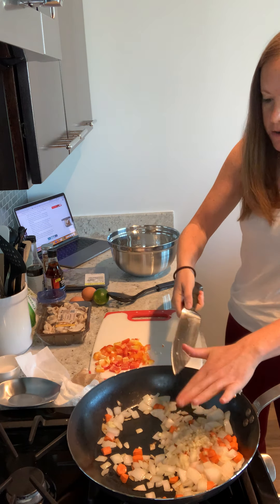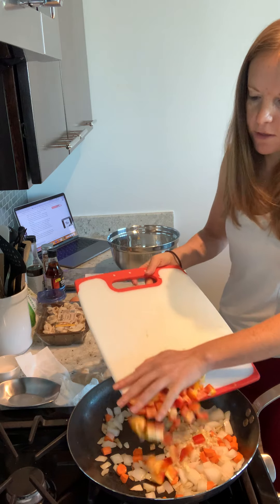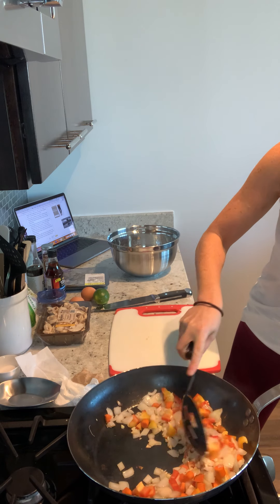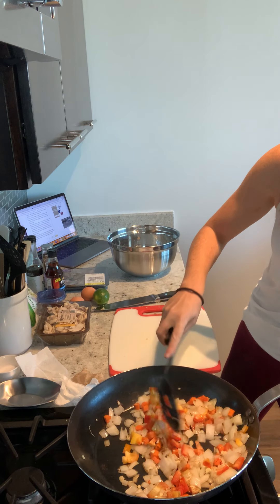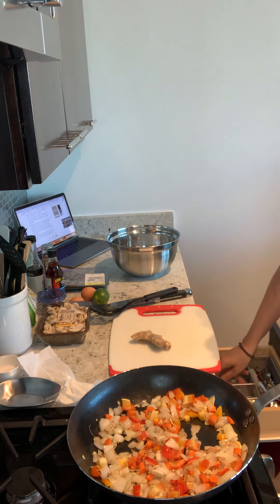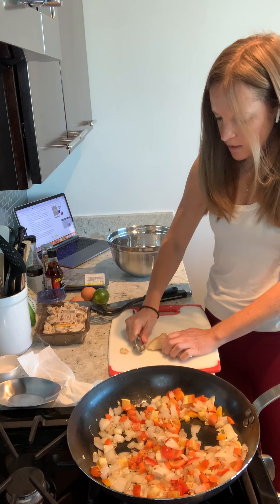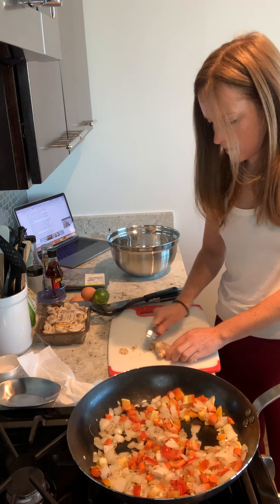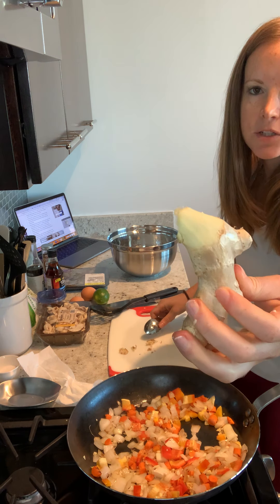I'm going to go ahead and add in the garlic, and we'll add some salt and pepper — put everything in there. Now we're going to do the ginger. The trick with the ginger: take a spoon and just scrape the skin right off. See how easy this is coming off? Look at that — the skin just comes right off.